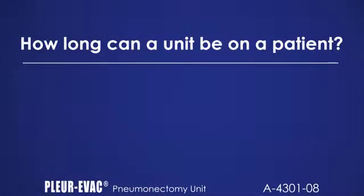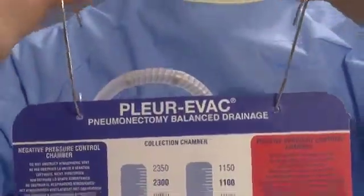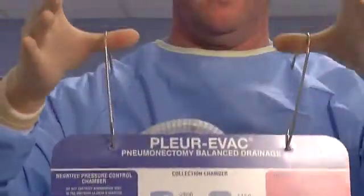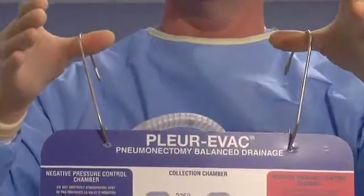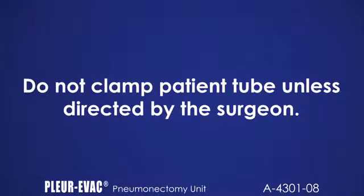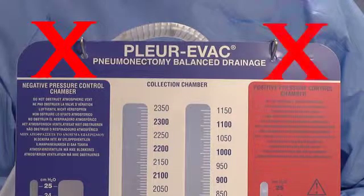How long can a unit be on a patient? The duration that this unit can be used on a patient is at the discretion of the surgeon. During patient transport, use the two hangers on top of the unit. Hold the unit below the level of the thoracic catheter and ensure fluid levels are maintained. Do not clamp the patient tube unless directed by the surgeon. It's important to note there is no suction control column with this unit. The blue column chamber is a negative pressure chamber and not suction control. Do not block or cover the atmospheric vent at the top of either the blue chamber or the red chamber.